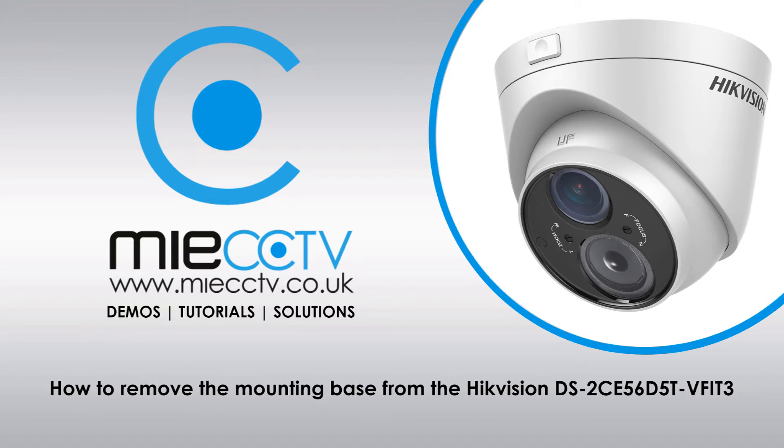Hi, Mark here from MIECCTV.co.uk. Today we're going to be looking at how to remove the mounting base from your Hikvision DS2CE56D5T-VFIT3. This particular model of camera has a plastic housing with a button release that enables you to press the button on the front of the camera to release the collar from the main base of the housing.